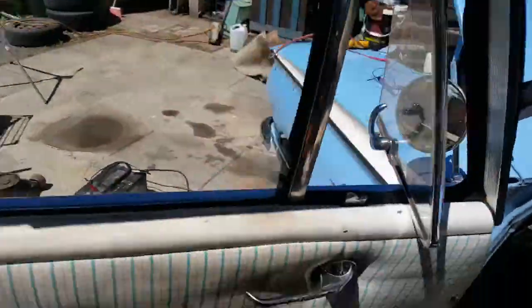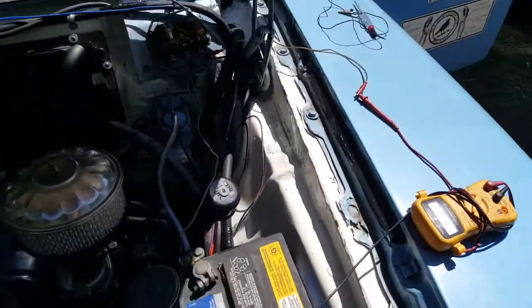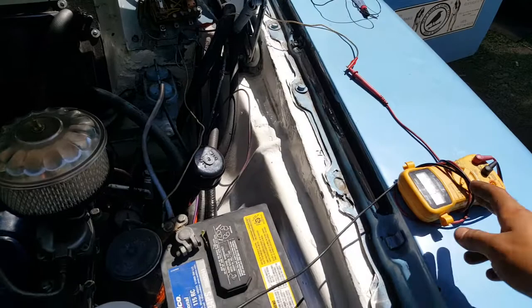I'm going to do the next test in a separate video because it's a bit harder to hold the phone and set this up at the same time. So there you go — voltage testing the generator output with the voltmeter in series.